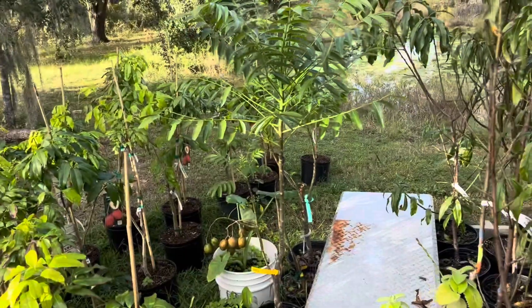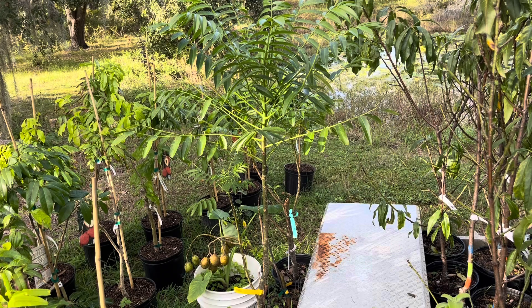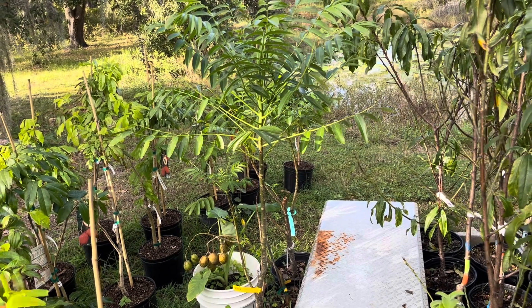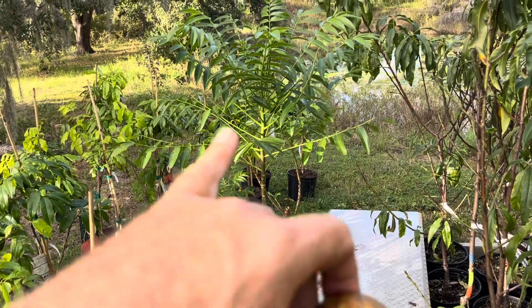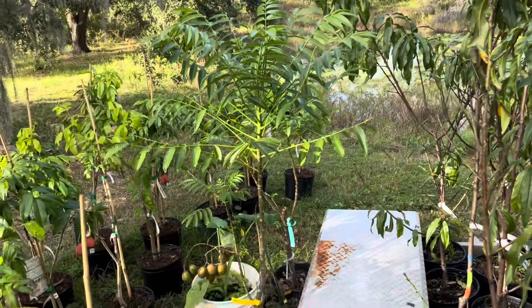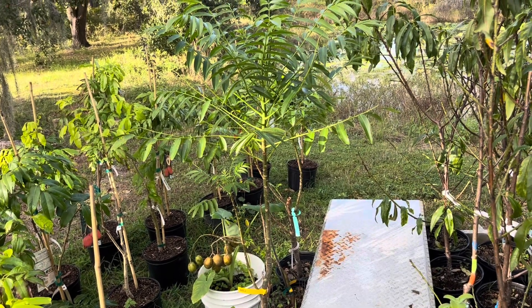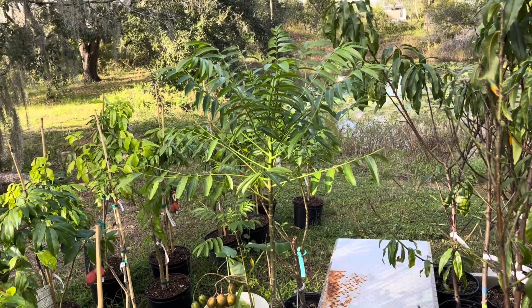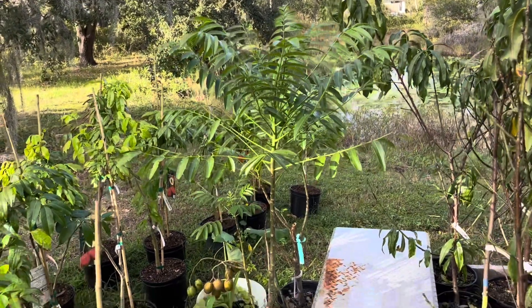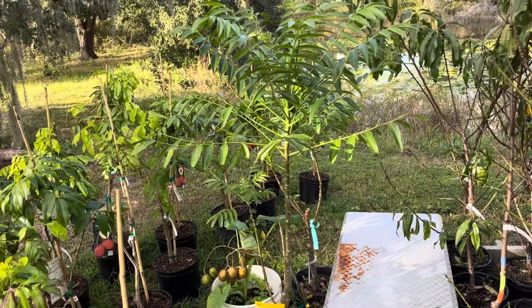Quite nice. These ones are actually dwarf june plums, so they're not going to get massive. They don't like the cold, but they're not going to die — they get a bit cold, they'll just lose their leaves and come back again the next year, a bit like a hog plum. Very attractive looking tree. But you can see the big difference in whether you let something fruit or if you don't take the fruit off.